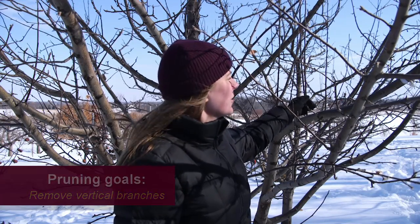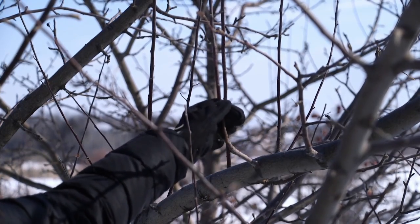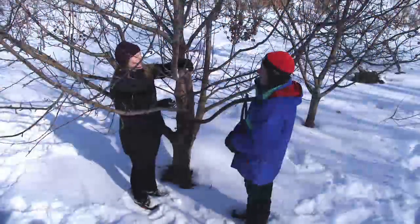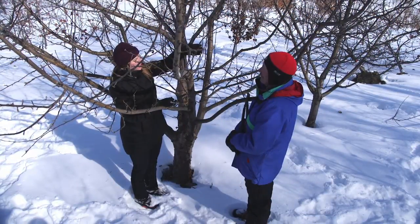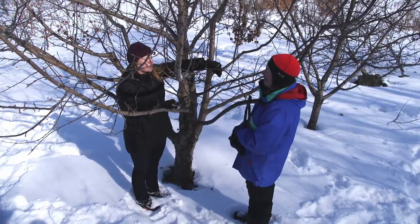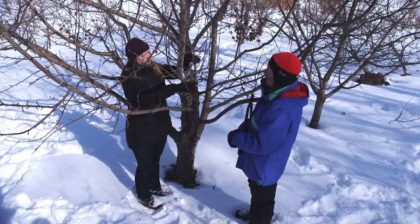One of the first things we're going to do is get rid of these water sprouts. These are the vertical branches that are just going straight up in the middle of the tree. These aren't going to be very productive, and they're just going to get in the way. So we're going to prune these off.